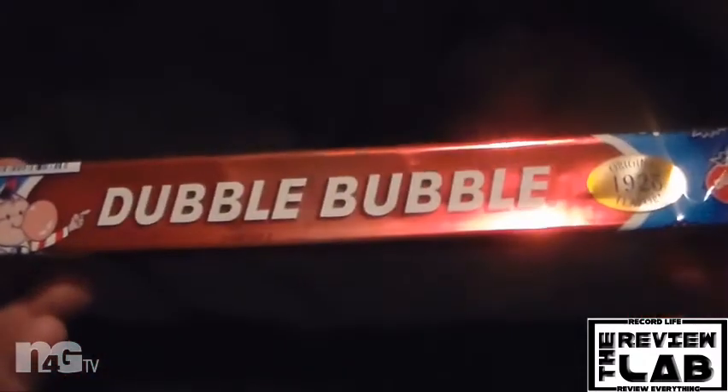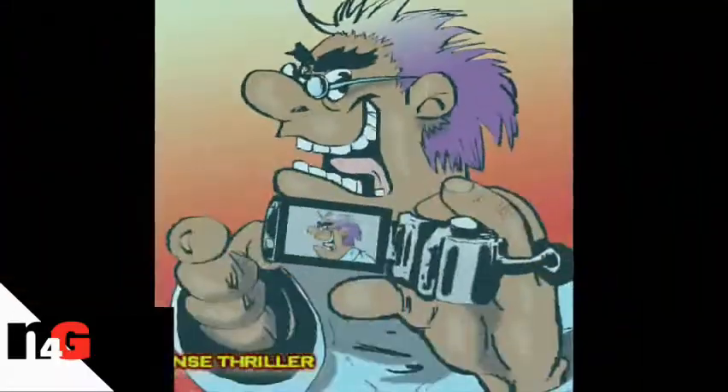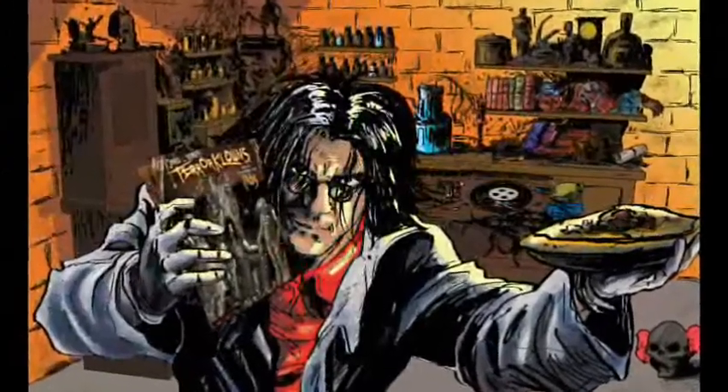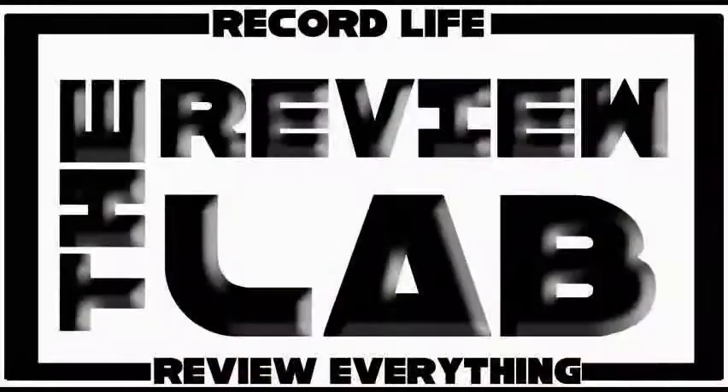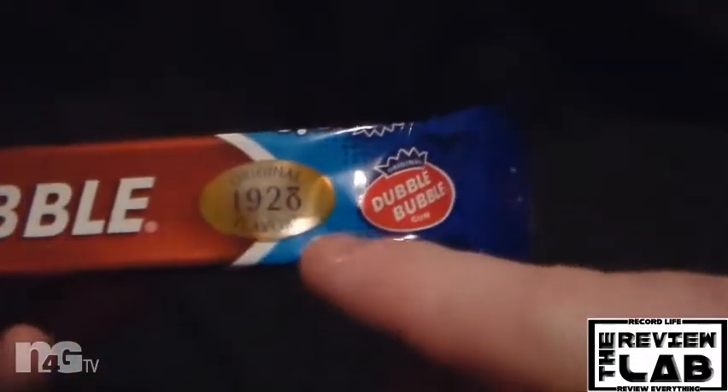On today's lab, we're checking out Double Bubble. Hello everybody, welcome back to the Review Lab. My name is Jared O. Dodson and today we are checking out Double Bubble, the original 1929 flavor.